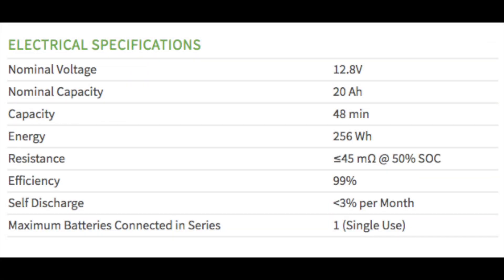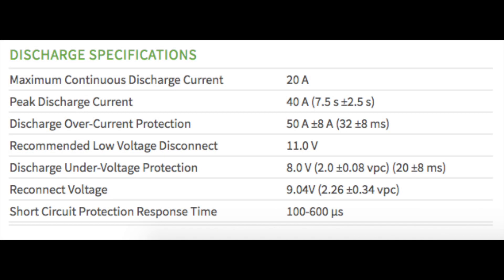It has low temperature specifications that looked good and overall amperage ratings looked decent as well. To highlight a few key features: the peak discharge current is at 40 amps, with continuous at 20, which would fit what we just measured.